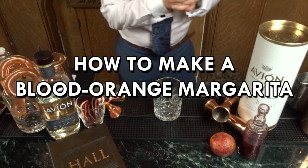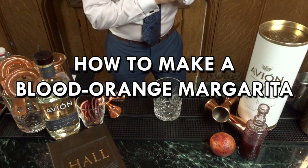We're actually gonna go ahead and teach you how to make specialty cocktails. We are gonna make our Avion Blood Orange Margarita. These are takes and riffs on the classics that we already love, but just a little something extra.